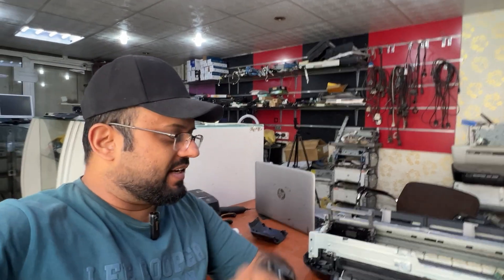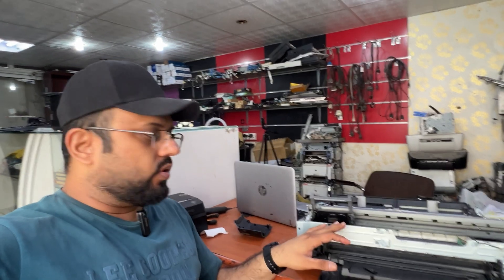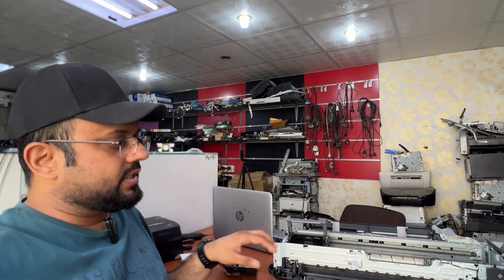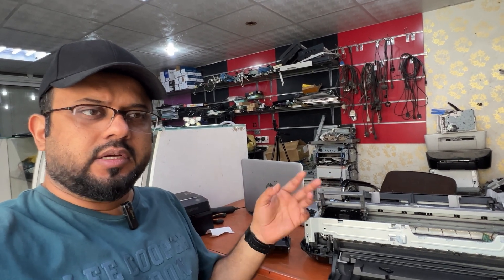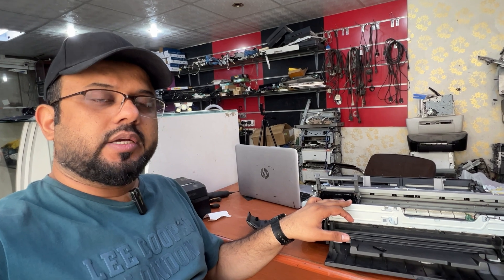Hi everyone, welcome back to the channel. I'm going to work with the Canon PIXMA IX6840 printer. This is a Canon printer mostly used for printing on chocolate cakes or any cakes, because the ink inside is food-grade, especially for food. So mostly these printers are used in bakeries and cake decoration.